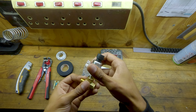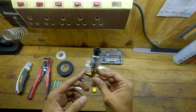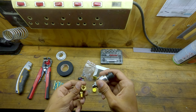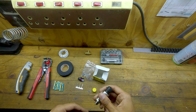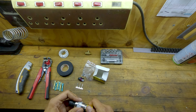Welcome back to another video. Today we will be installing a fuel pressure sensor. I've been wanting to do this for a while — I should have actually done this the first time when I dyno-tuned the car, because it's a critical part to safeguard the engine. Heading over to the garage now.